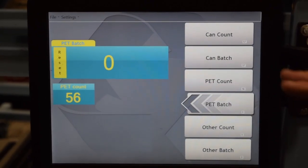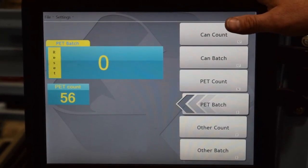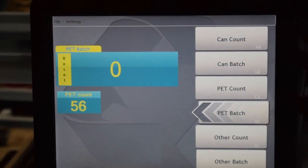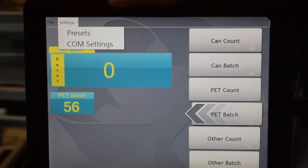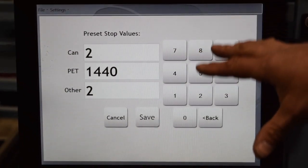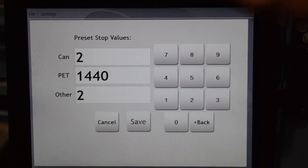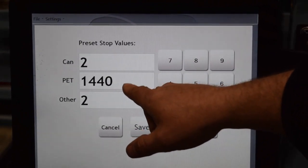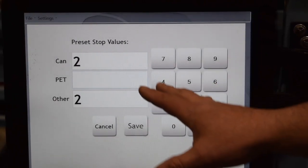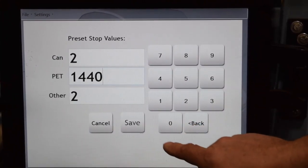Now let's go one step further into the RC computer. You see the setting up here that says Settings. If you press that on the touch screen, you'll see the presets. This RC counter is configured specifically for PET, so you'll see the value 1440 here. You could change that to any value you wish — go back to erase it, put in your desired value, and save it.